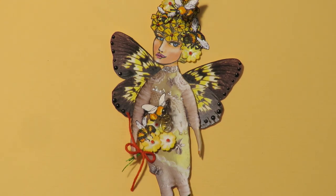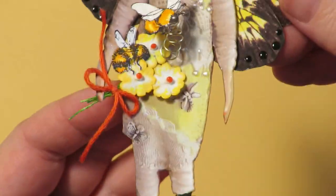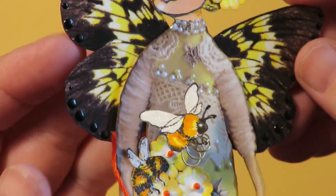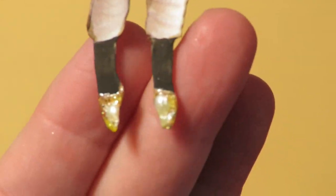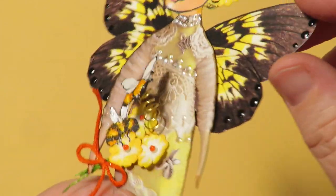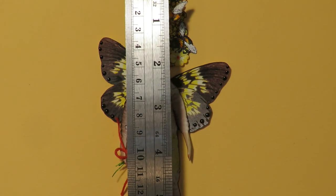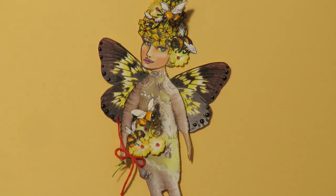This sweet girl is called Bees in Her Bonnet. She has bees on little wire springs that are bouncing off her flowers, her hat, and her hair. Her bonnet is all flowers. There are dimensional flowers on top, beautiful wings, and she's holding a bouquet of flowers with a bee in them. She has cute little gold and pearl shoes. She measures about five and a half inches long and about three and a half inches wide at the widest part with her wings.